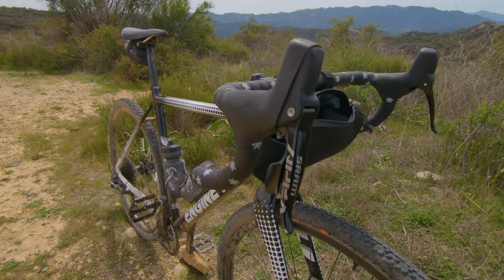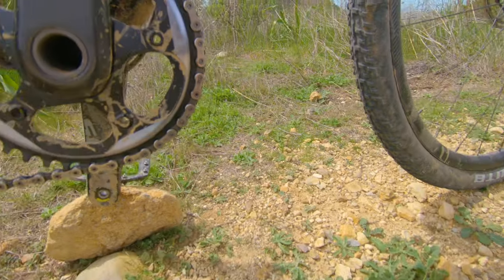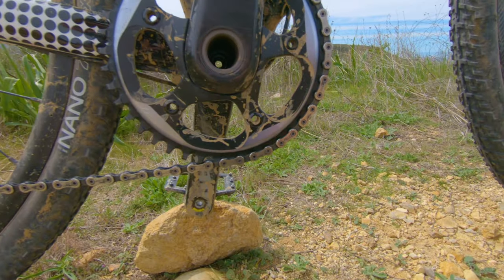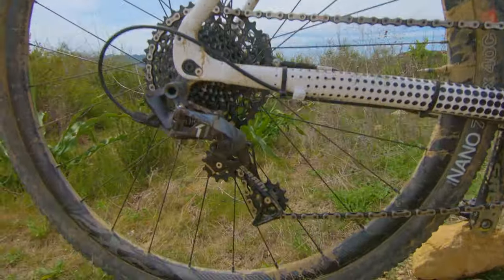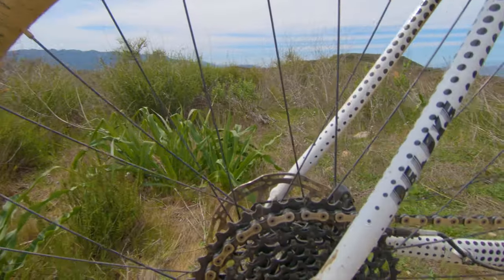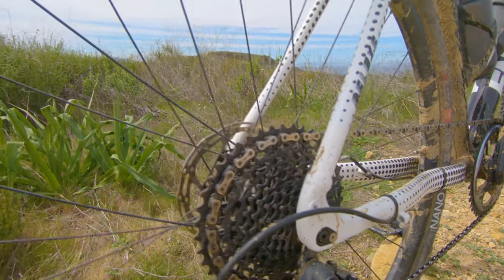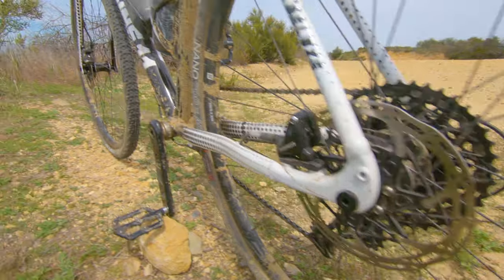Got SRAM Apex shifters and hydro brakes — one paddle here for the rear, and the front one has been taken off since it's only a 1x. SRAM Force cranks, these are 175s, with a 42-tooth chainring. On the back we've got a SRAM Force 11-speed derailleur and a 10-to-40 cassette — a nice big pizza. These are 160mm rotors front and rear.